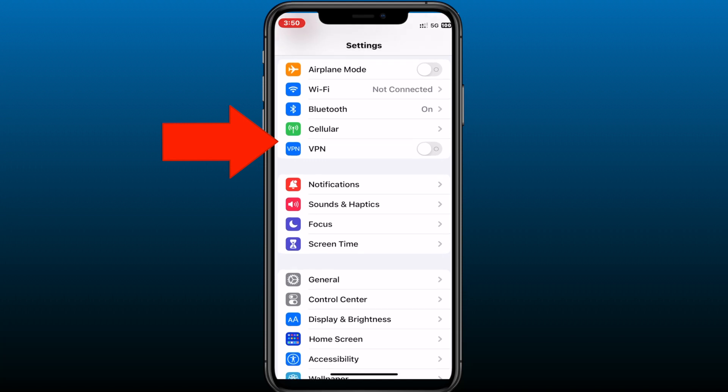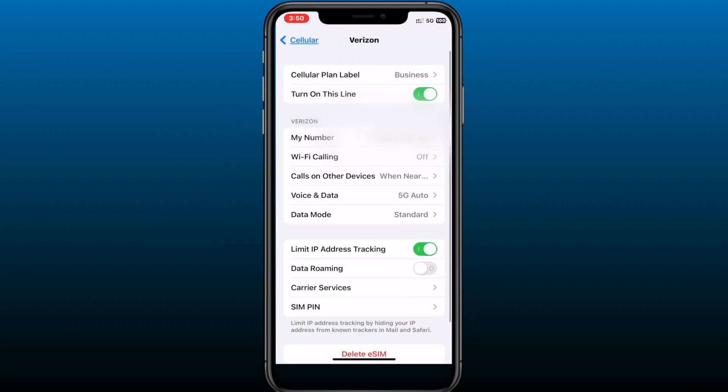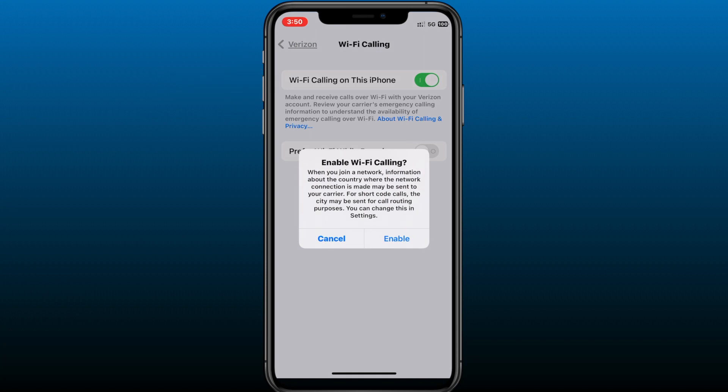On iPhone, you're going to go to Settings, then to Cellular, select the cellular plan that you want to enable Wi-Fi calling, and on the Wi-Fi calling tab, tap on it and tap on Wi-Fi Calling on This iPhone. You're going to enable that and you're going to get a message confirming that you are enabling Wi-Fi calling. Go ahead and tap on Enable.